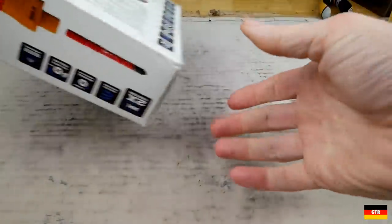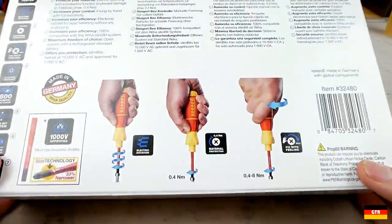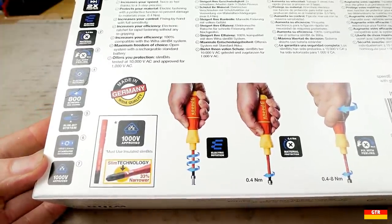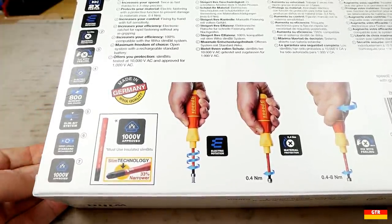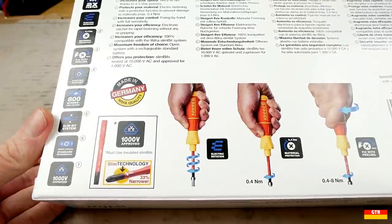There have of course been plenty of other screwdrivers with much the same functionality, such as the Bosch Go. The difference with the Speed E is that it is the first unit I can recall that actually looks and feels like a regular screwdriver. You can also use the Speed E like a regular screwdriver up to 8 Nm of torque without any damage to the internal clutch mechanism.